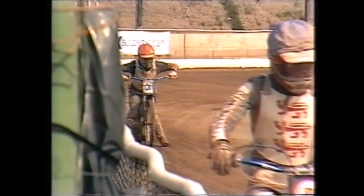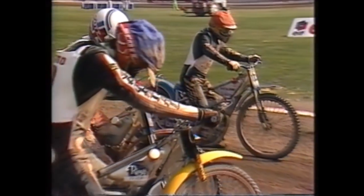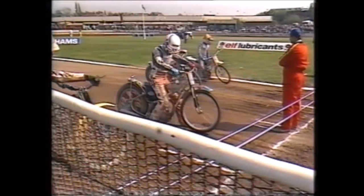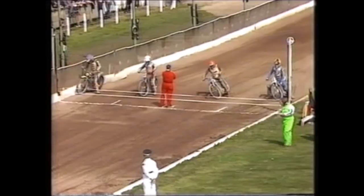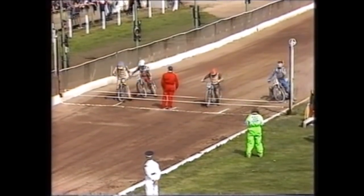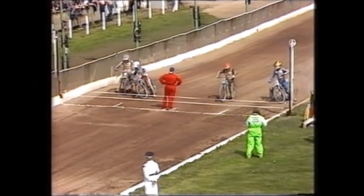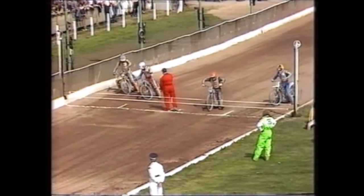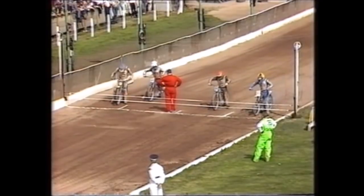Chris Morton has been ever-present, not missing one of these test matches since the series started back in 1980. If only this little man from Belle Vue could get out of the start — what a potential world champion he would be. On the inside is John Cook with five points from his opening two rides, Chris Morton in red with two points, Lance King in grid three with three points, and on the outside Michael Lee.